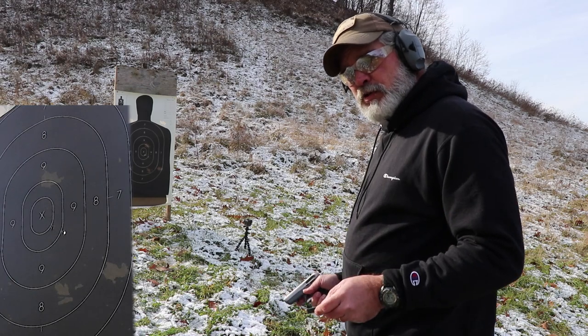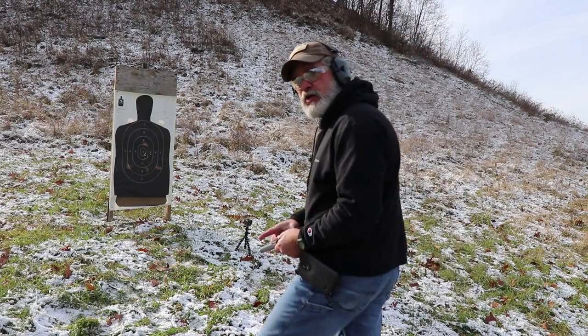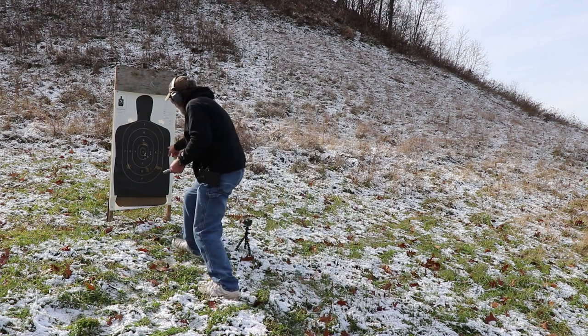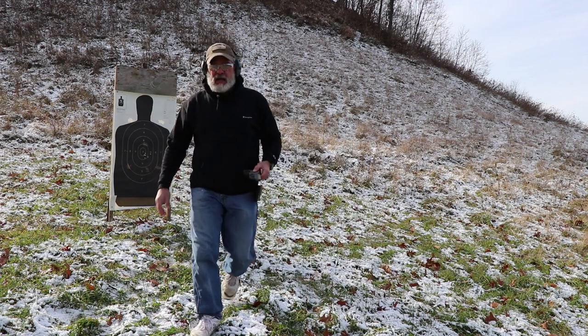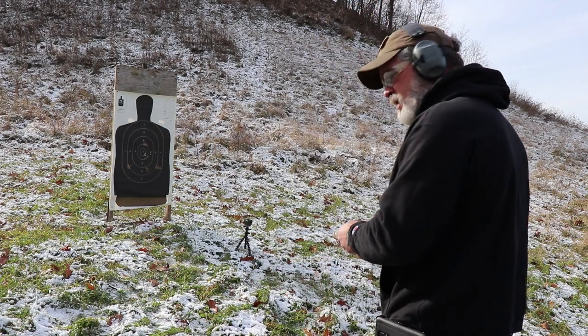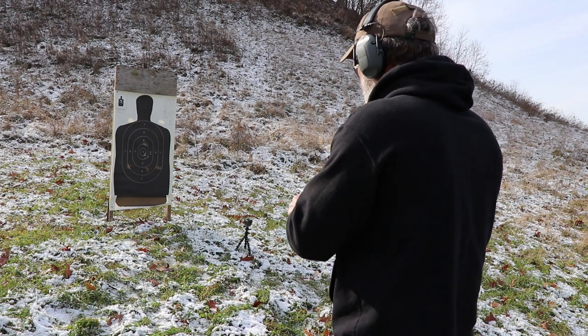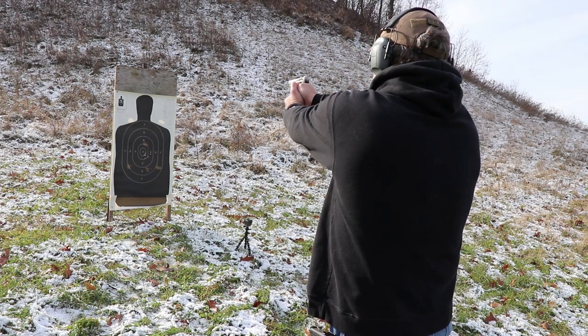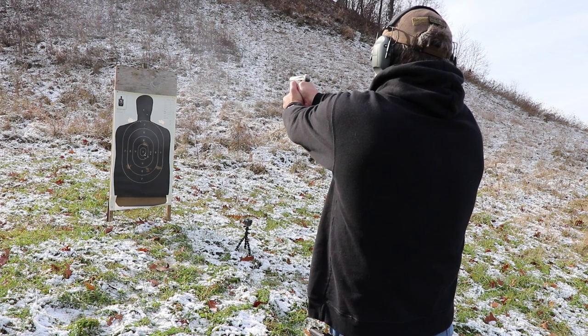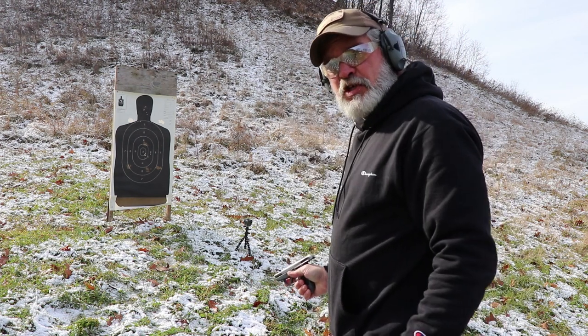Big dummy me forgot to push record when I shot those first 7 rounds. Let's do it again. You can see I've got a little tight grouping in there. Let's throw another 7 in there. Let's do 7 in the head. It shoots pretty good.